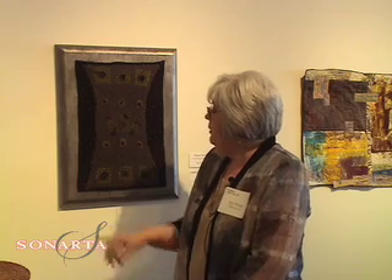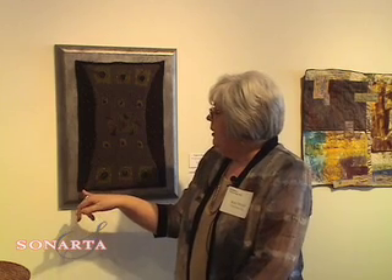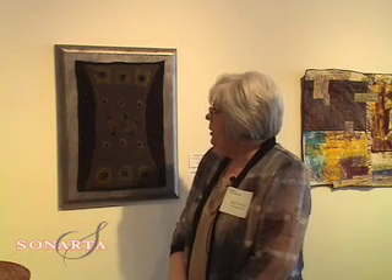I do hand embroidery on the pieces with little French knots with the metallic thread, so it kind of looks like beads. I work abstractly and I've been working on a time series, and so this is what I call time and space.